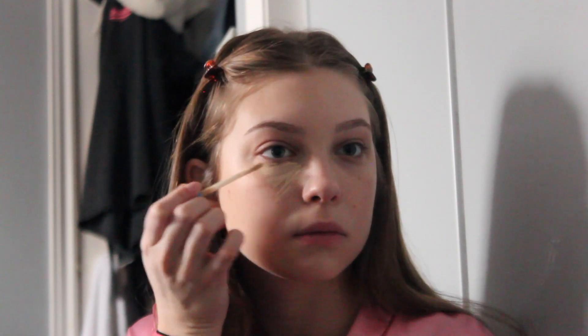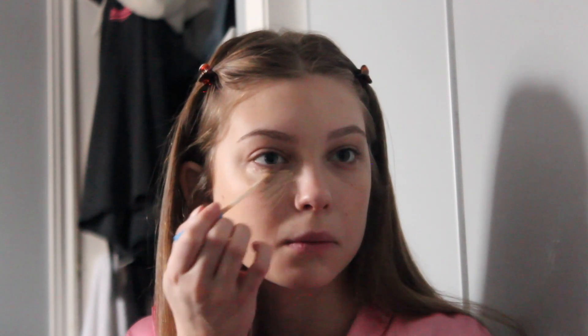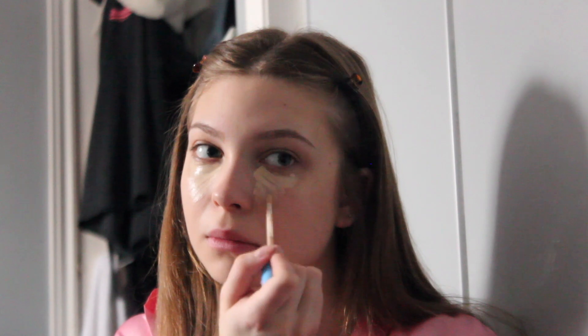So now I'm putting on my concealer. The one that I use is CoverGirl Clean Matte in the shade Light. I actually have to use a lot of this because I have super dark circles under my eyes all the time, no matter what I do. So I'm just placing a lot under my eyes, then I put it on my eyelids, around my nose, my chin a little bit, and then I make sure to blend it all.